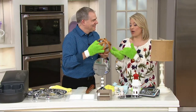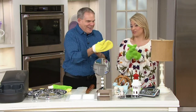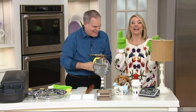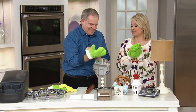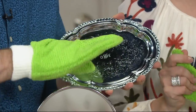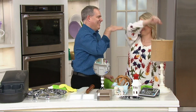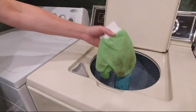We started with 2,200 and now we only have a small number left. You're getting two gloves and two mitts for a featured price of $18.48. If you're skeptical, you've got 30 days — get them home, try them out, and see if they don't live up to your expectations. I think they will — it's a home run. You'll be cleaning in about a week's time with your new gloves.